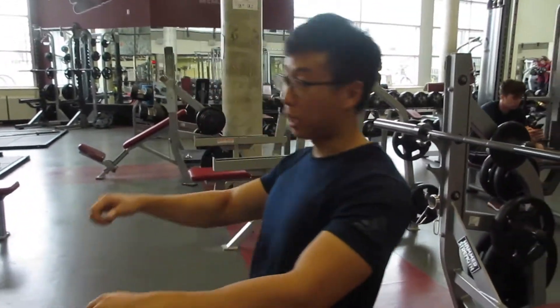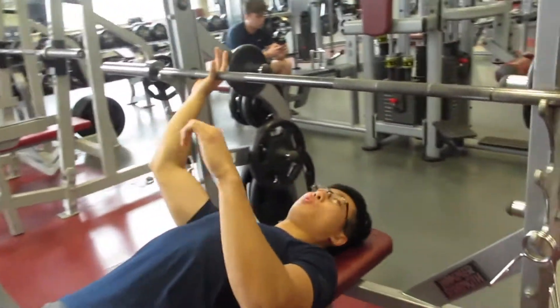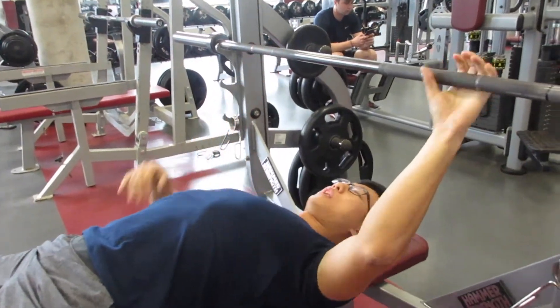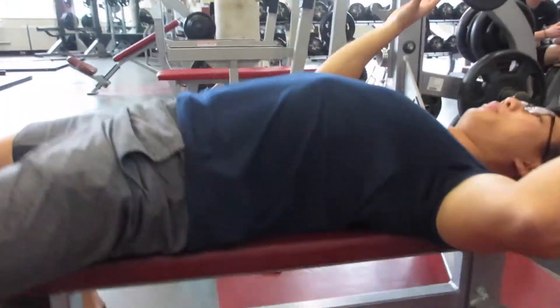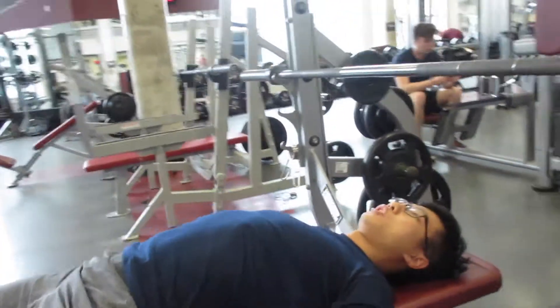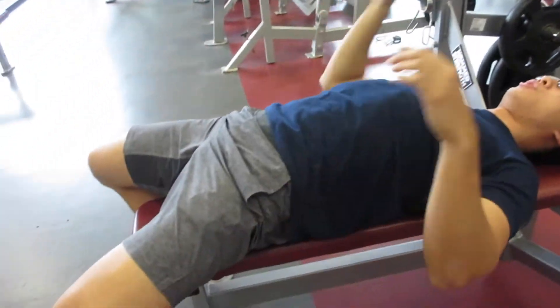From there, you're going to grab the bar just about shoulder width apart. Same deal — lock your shoulder blades back, and you can have a little arch in your back, nothing too crazy like powerlifting, but just a healthy arch, as long as your shoulder blades and your hips are touching the bench at all times.